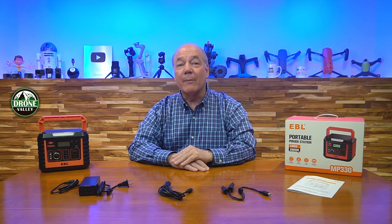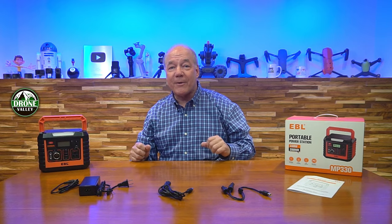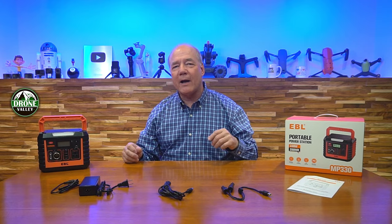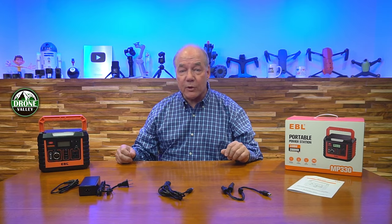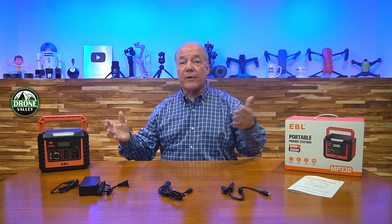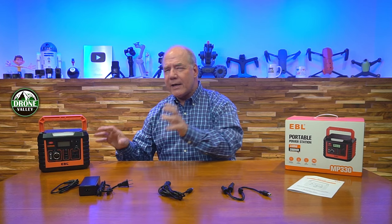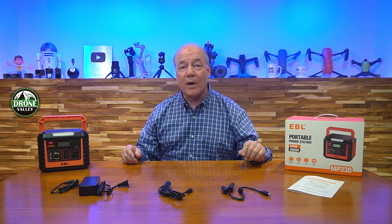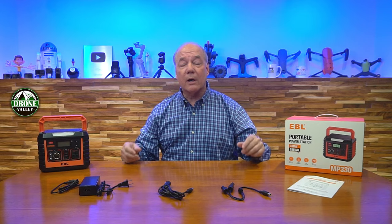Hey there tech fans, Rick here again with another review. Today I have the MP330 portable power station from EBL. This tiny little powerhouse weighs a little more than seven pounds but has an internal capacity of 288 watt-hours and can provide 330 watts of external charging capabilities for up to nine devices at the same time. In a lot of ways it's the perfect portable power source to keep all your thirsty portable electronics fully charged when you're out camping for a couple of days, taking a hike, or maybe on a long road trip with the family.